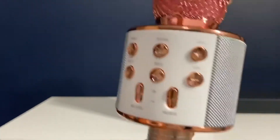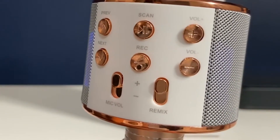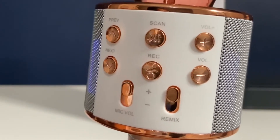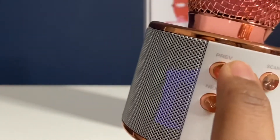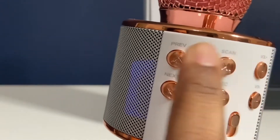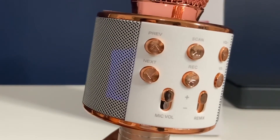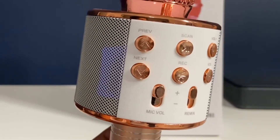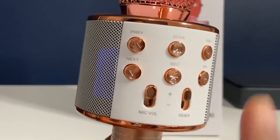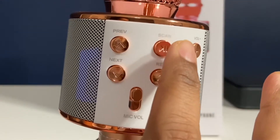Let's see what buttons this has. There are buttons for increasing and lowering the volume, and also scan, previous, and next buttons. These are mainly used when connected to a Bluetooth device. For example, if you're playing a song from your phone and you want to pause, you can directly pause or play from here. That's a very good option.